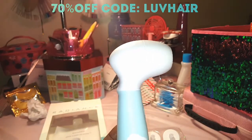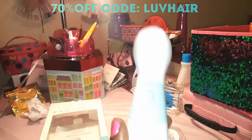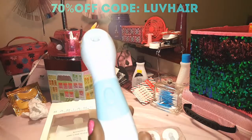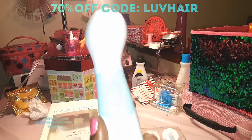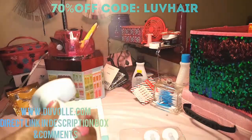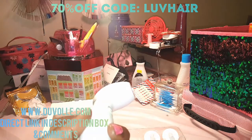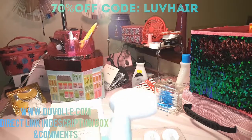You can also use my code for 70% off any hair styling tool on their site — flat irons, curlers, heat straightening brushes, whatever you want. The flat irons I have are normally $100, but with my code you can get them for around $30 to $40, which is a great deal.